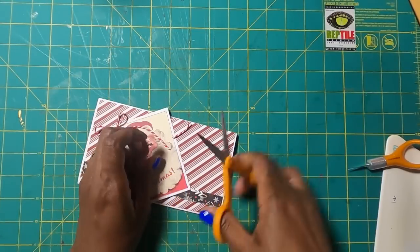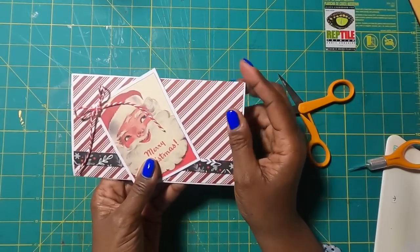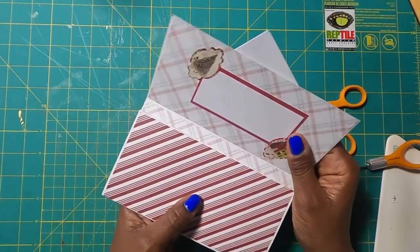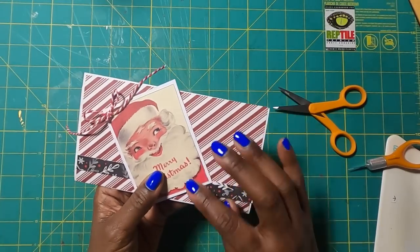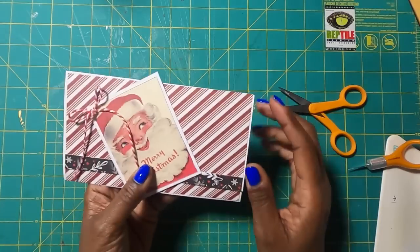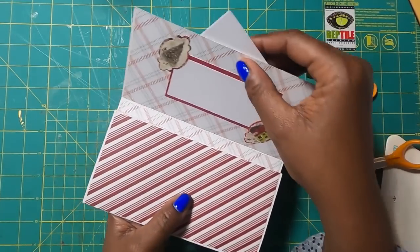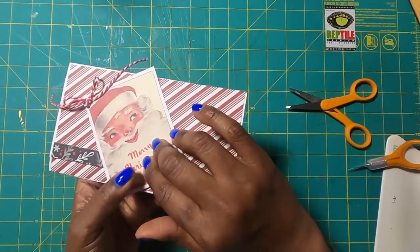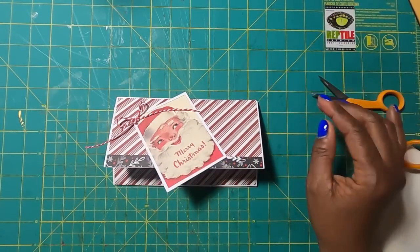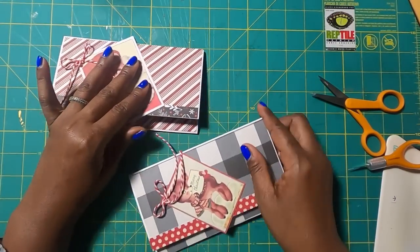The glue is dry and I am just trimming off a little bit of that twine. The way that I would actually close this is with Velcro dots. I don't have any more Velcro dots, so I haven't added anything to close it — you could close yours with a belly band. I have some more Velcro dots on the way, so once they arrive I'll be able to place a small Velcro dot here and secure it just like that. If you want, you could also use small magnets.